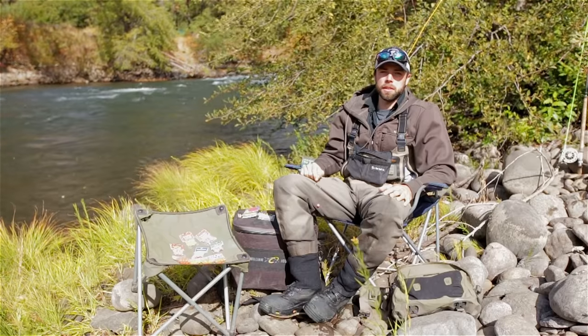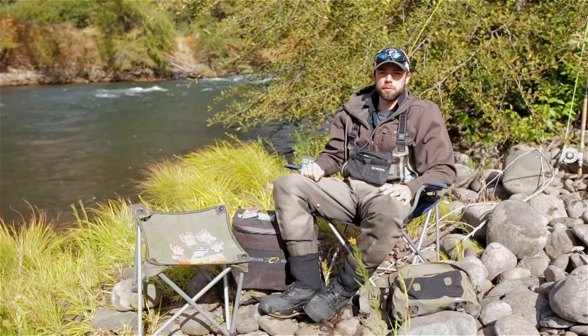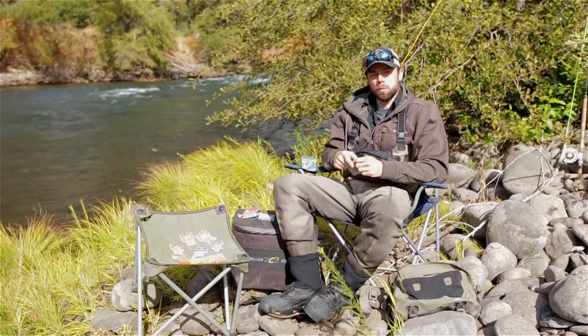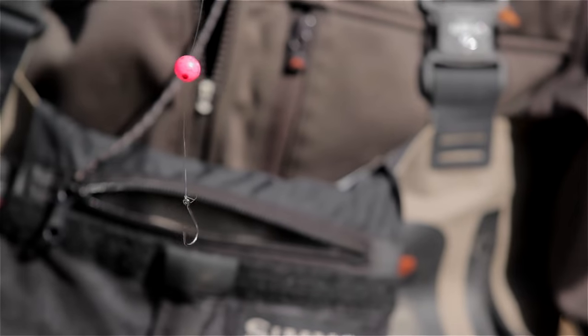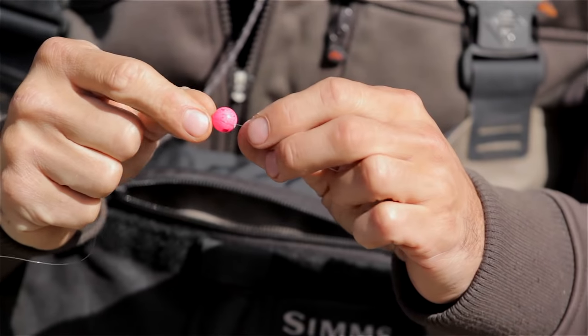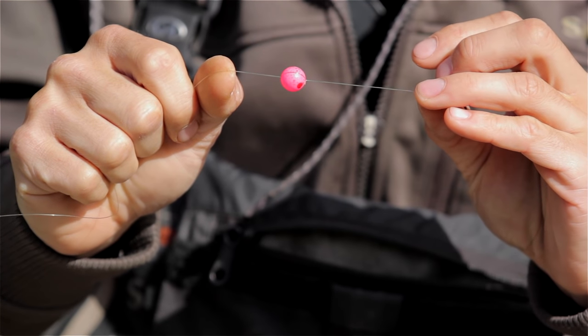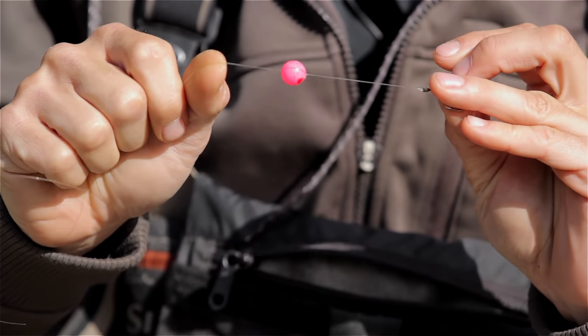Nick Myron here with Big Y Fly Company and today we're going to discuss a very effective way for catching steelhead, and that's with using beads. Beads have become really popular really due to their effectiveness. These beads are meant to imitate an egg floating through the water, and these beads do a really good job at imitating that.